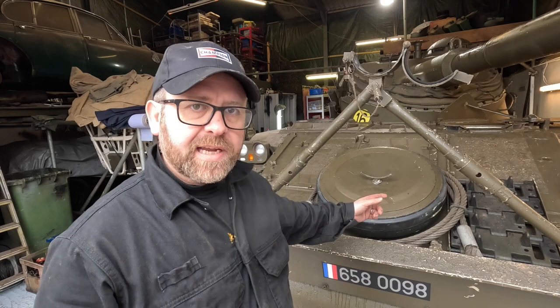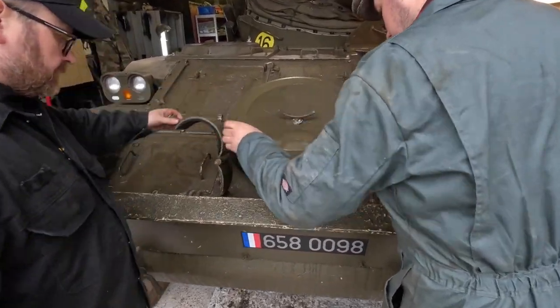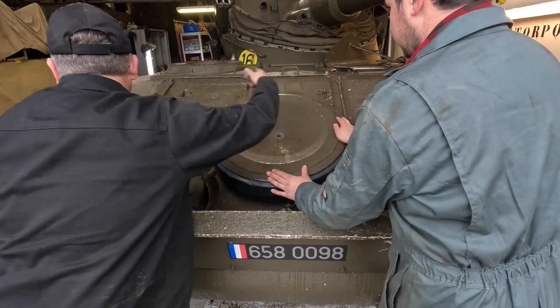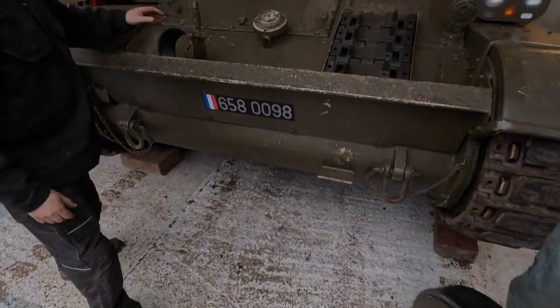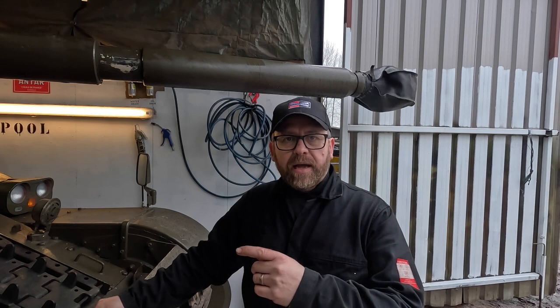To access the engine, we need to remove some of the ancillaries that are placed on the glacis plate. We're going to fold this crutch down, take off the spare wheel, and then we can access the front doors to get into the front of the engine. This AMX 13 has been upgraded — the engine, which was originally a petrol Sofam, has been removed and a Detroit diesel has been put in its place. We're going to have a look at what that Detroit diesel looks like now that it's sandwiched inside such a small tank.